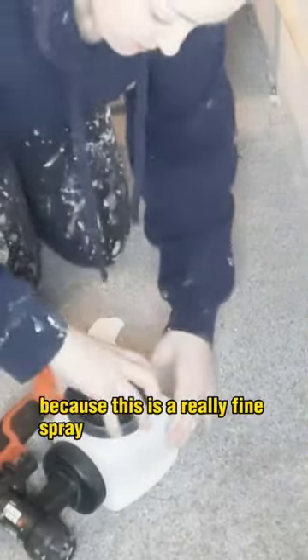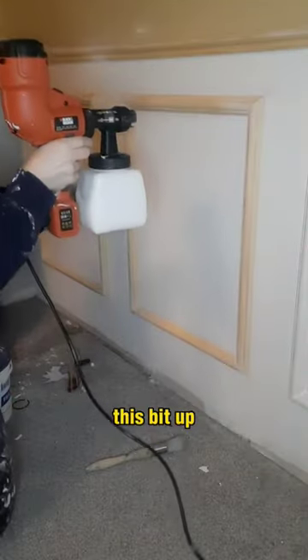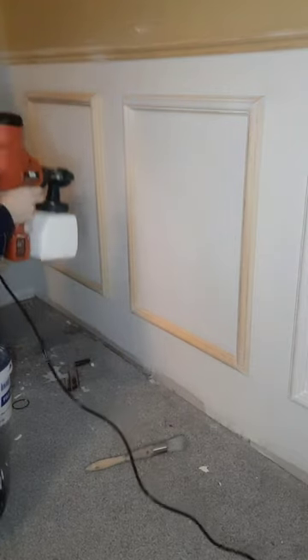Make sure to wear a mask because this is a really fine spray. I haven't even sped this bit up and look how easily it goes in around all the edges of the moulding.